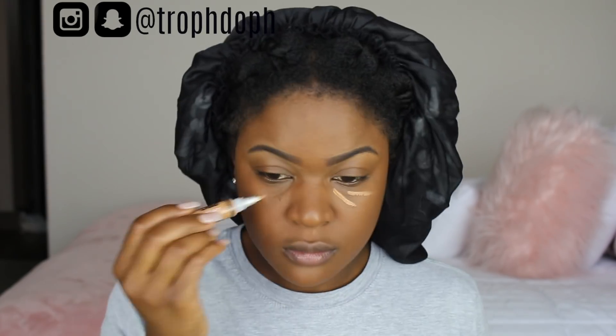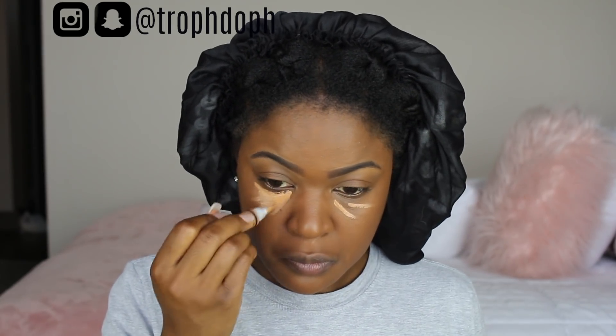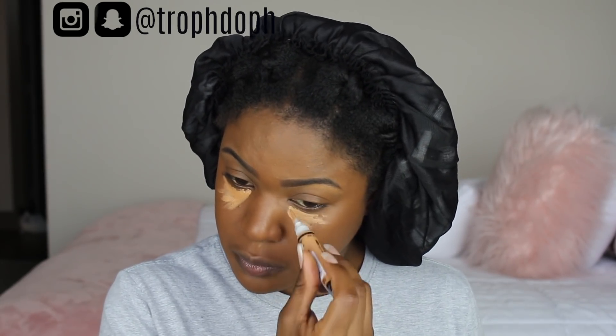I'm not in love with this foundation — I feel like I have to put so much on for it to have coverage, and I'm not in love with the finish. The oxidizing, how it changes colors, just doesn't do it for me. It's all right — I'm gonna keep using it because I paid for it, but I also bought the Clinique Beyond Perfecting Foundation and Concealer again, so I think I'm gonna start using that.